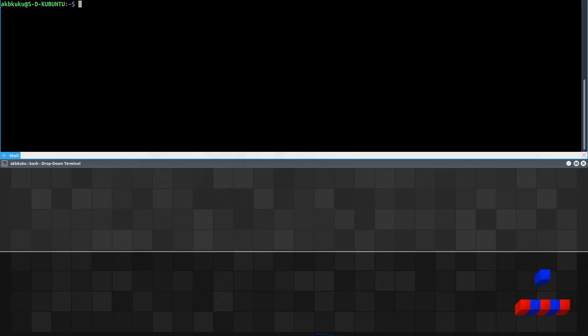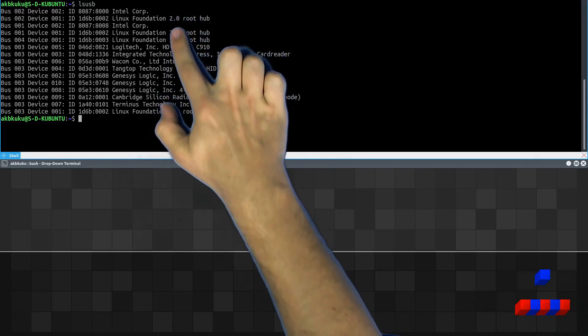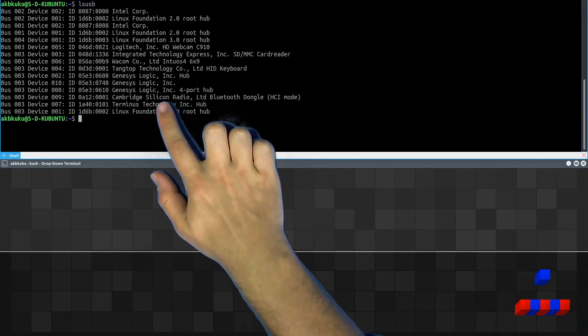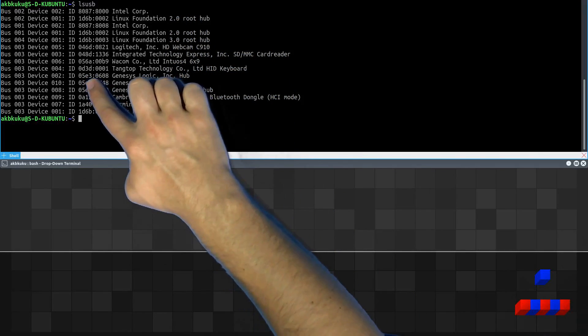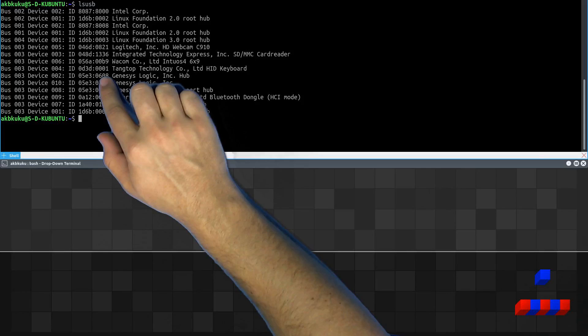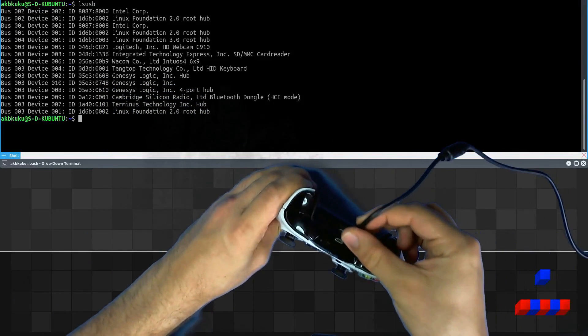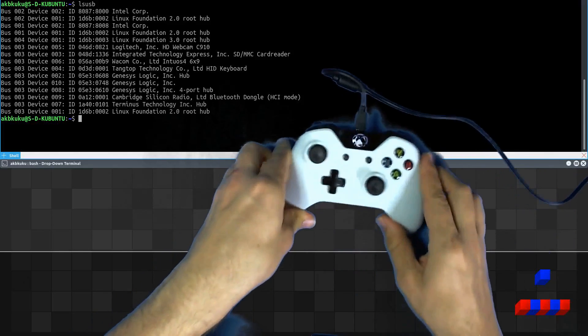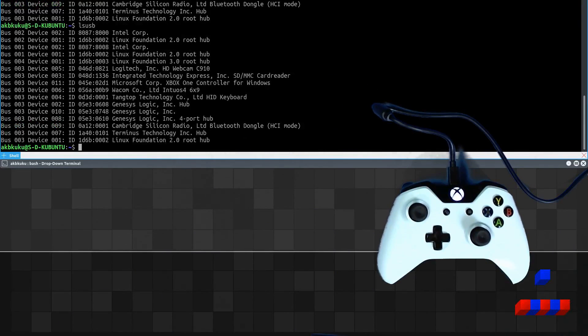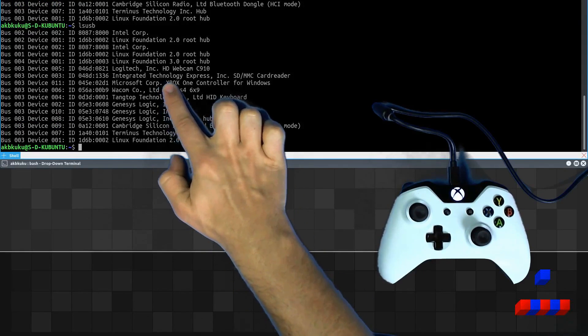If you're not familiar with USB device IDs, let me show you what I'm talking about. If we run the command LSUSB, we will see all of the USB devices attached to my desktop right now. To the left of the names, we will see the IDs that the USB devices provide themselves. The left side of the colon is the manufacturer ID, and the right side is the device ID. Now if we take a standard Xbox One controller and plug it in and rerun this command, we will see that the Microsoft Xbox One controller does show up.